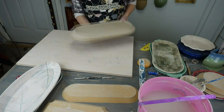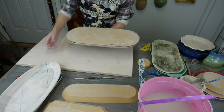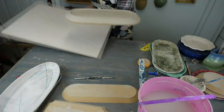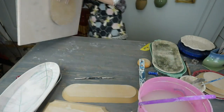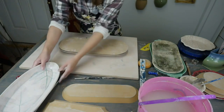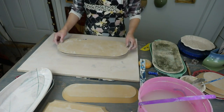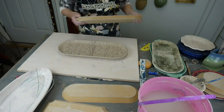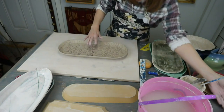We're going to flip this over and remove the form. What I will do is I'll have it like this, take a wear board and put it on top, then flip the whole thing over. For bigger trays like this, you want to invest in making some boards. Then you can go ahead and pull off your form. On a big platter like this, if you pull it off too soon you can get slumping in the middle.